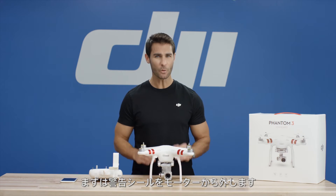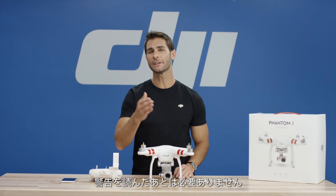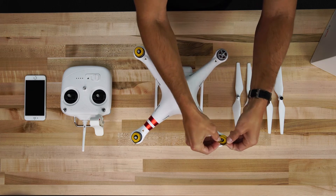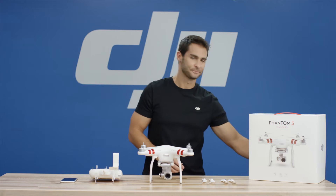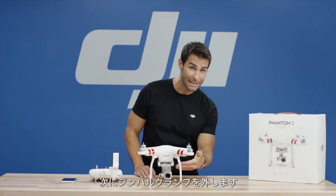First, remove the warning labels from the motors. These are here for your information and you won't be needing them after you've read the disclaimer. Now, remove the gimbal clamp.